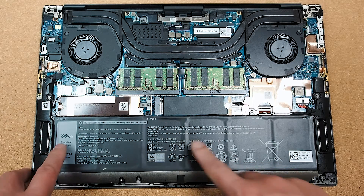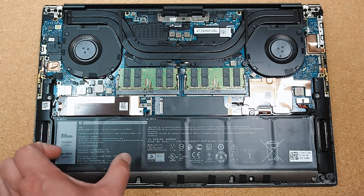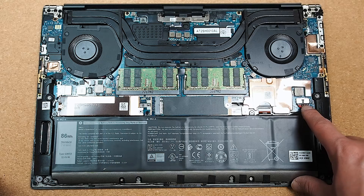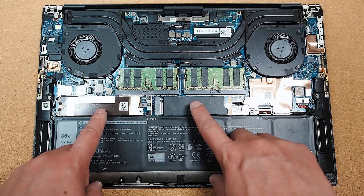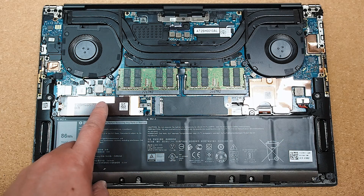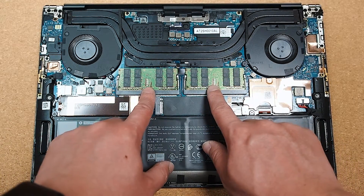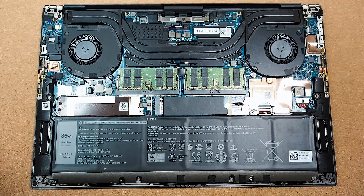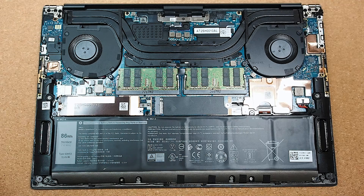Straight away you can see the battery at the bottom — this is the 86-Wh six-cell battery. There is also a 56-Wh three-cell option. The battery connector is right here if you need to disconnect it for diagnostics. Right above the battery is where the two M.2 SSD hard drive slots sit — it's nice to see Dell has included a heatsink on the SSDs with some copper. Above that are the two SODIMM slots for RAM. We've also got two fans — one for the processor and one for the GPU. This one has the Quadro T1000.